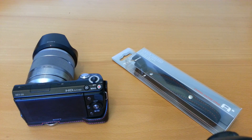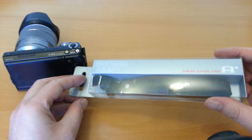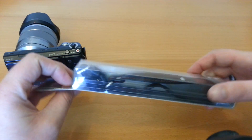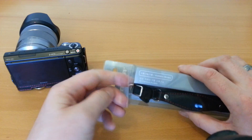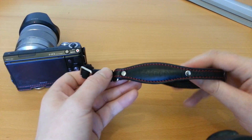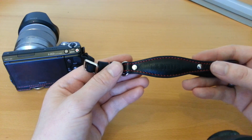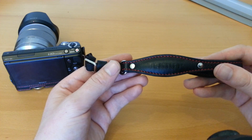Hello, my name's Ollie. Today we're going to be having a quick look at the Toma leather wrist strap for mirrorless cameras. As you can see it comes quite well packaged. It's made from genuine leather. It's got the Toma branding on the strap itself. This one in particular is the black one with red stitching.